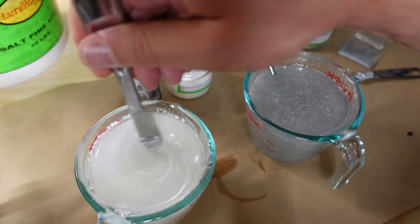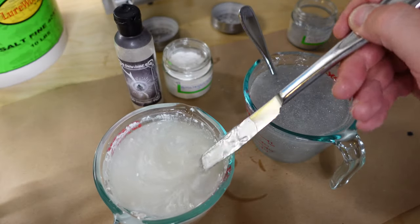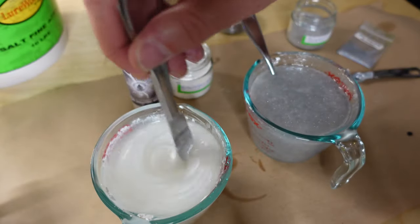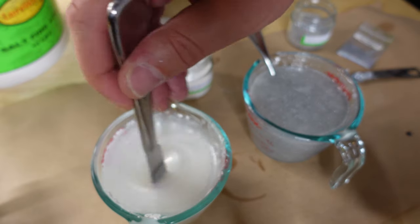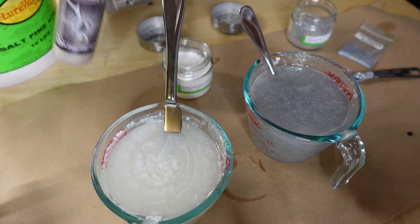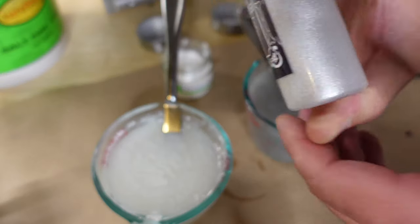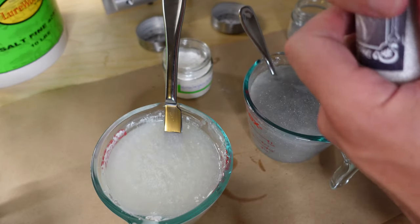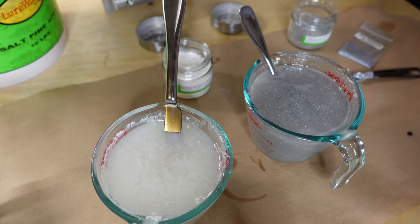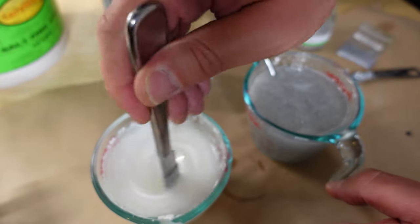One of the tricks with the micropearl stuff — anything that's powder form — you really, really got to mix it a ton. It's very different than a liquid form that just kind of melds to the bait. I decided to change it up a little bit and put some Snowshine in the Himalayan white, so we'll go just a smidge there, give it a little pop — not over the top, just a little bit.